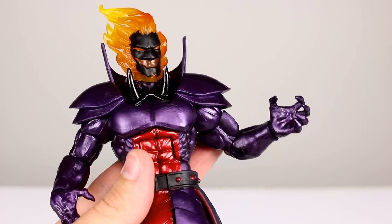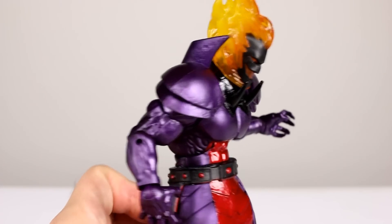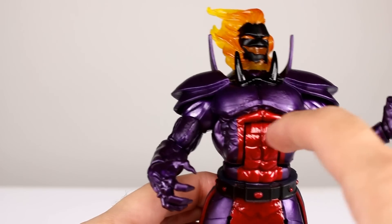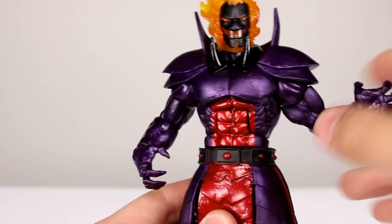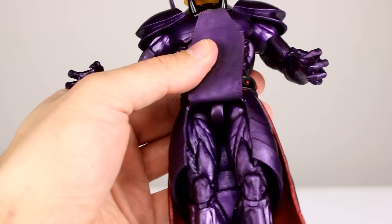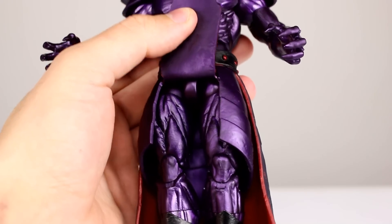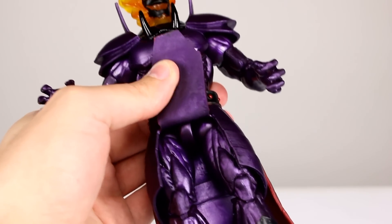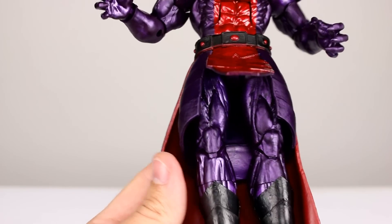For the wrists we have a hinge and a swivel, which is good. The ab crunch goes pretty far forward — just one click but decent range, almost a 45-degree bend — and even farther backward. It's sculpted well until you get inside the joint, which isn't great but not terrible. It's maybe a little looser than it needs to be but not a problem. We have a waist twist which works just fine. Underneath the skirt we have ball-hinge hips — I'm pretty sure these are the same hips as Absorbing Man — and they're not great. Very sticky, the legs move together, and they don't really want to move out to the side.